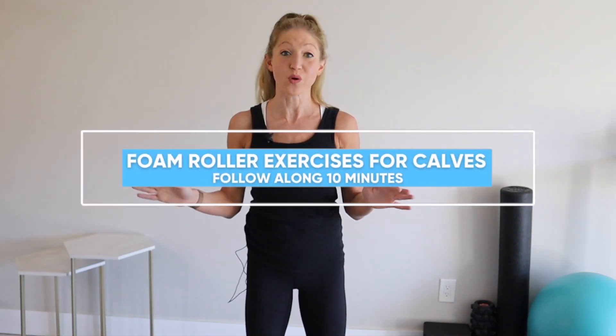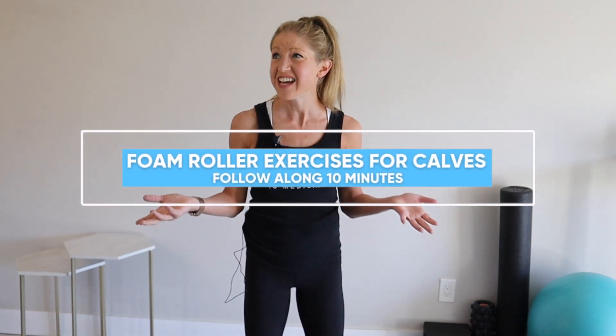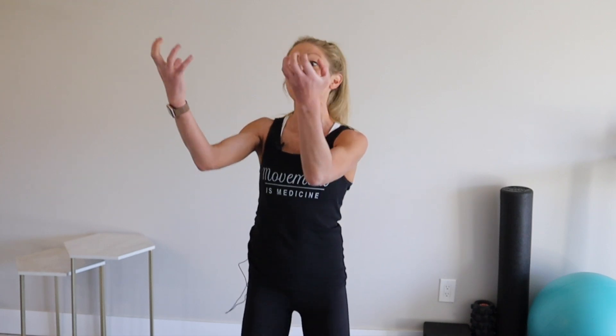If you've been experiencing any sort of foot or shin pain, chances are your calves are tight and you're in need of a little bit of foam rolling. When the lower leg muscles get tight, they pull on those areas and create a lot of problems in our lives. That's why consistency with foam rolling and self-massage can help you recover from injuries and prevent pain from occurring. Incorporate this 10-minute calf and shin foam rolling routine into your weekly schedule at least two to three times per week to see big benefits.